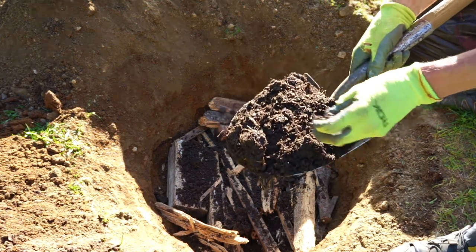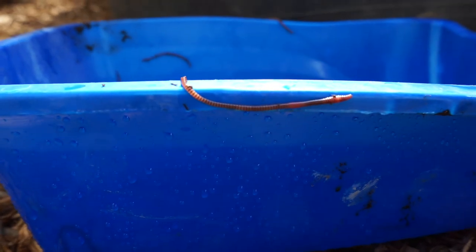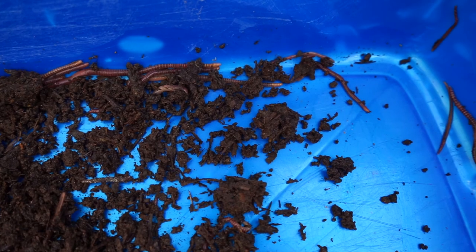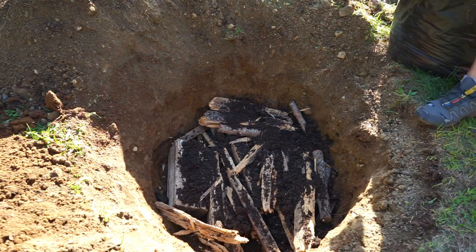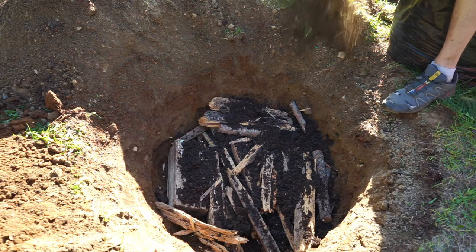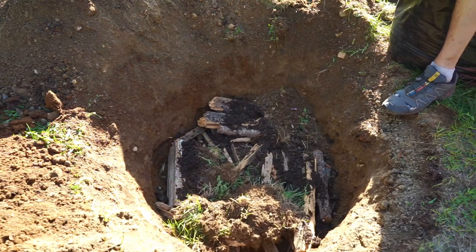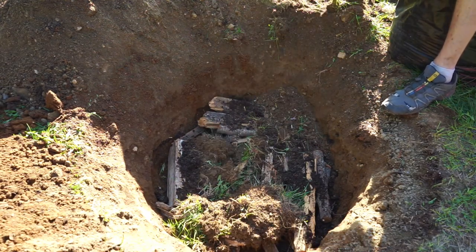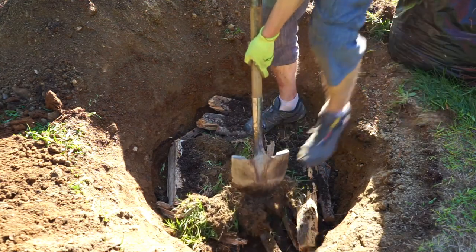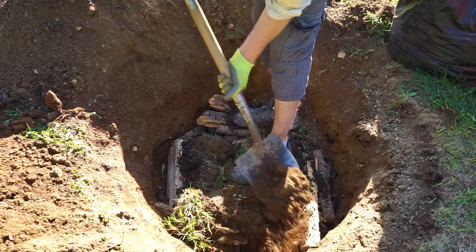There's a bunch of red wigglers in here. Now we're going to put all that grass from the top in, upside down even — that will decompose and make some better soil. I'm going to get rid of some of the air pockets by putting a bit of this sub-topsoil in between the wood first.